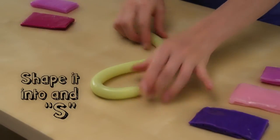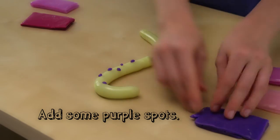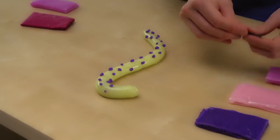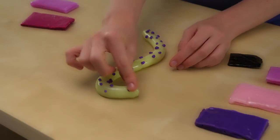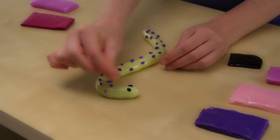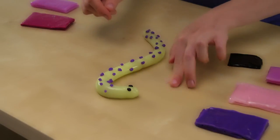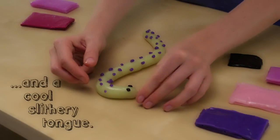Then, shape it into an S. This snake's going to have purple spots. Give him some snake eyes. And a cool, slithery tongue.